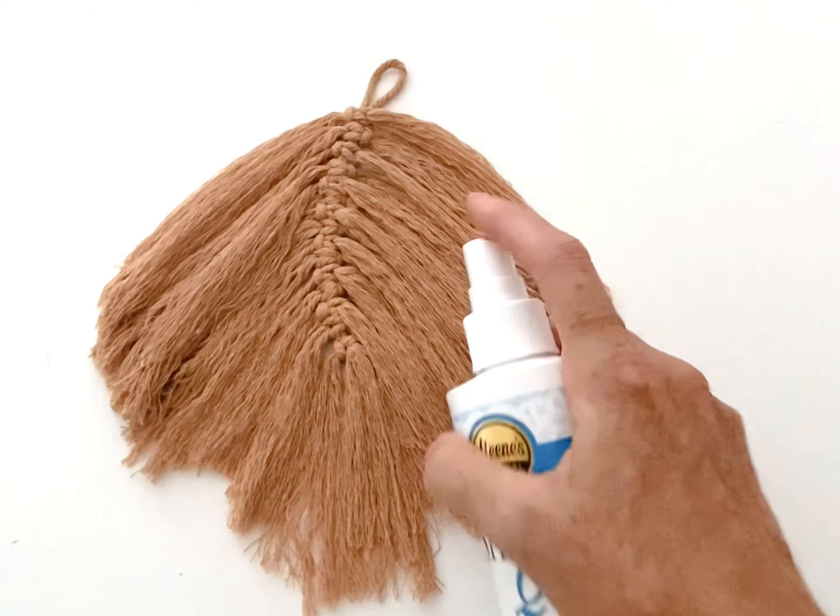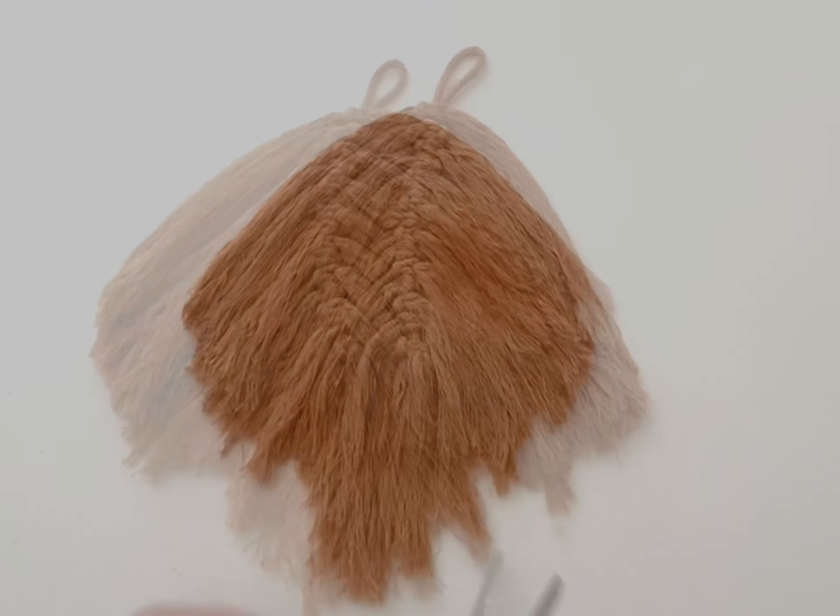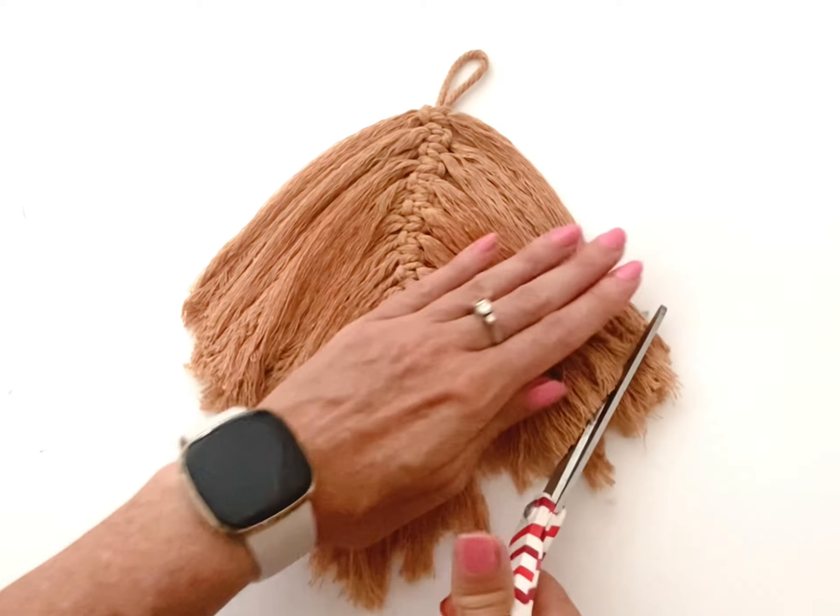This is what your feather should look like when you are finished brushing. Spray on some stiffening spray and let dry. Finally, trim the feather.